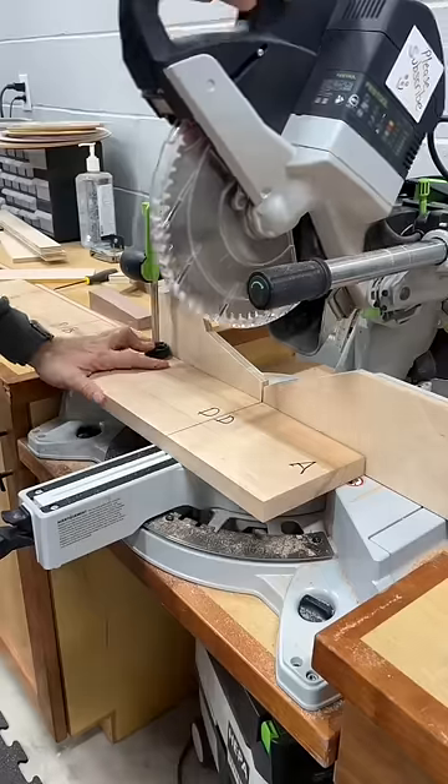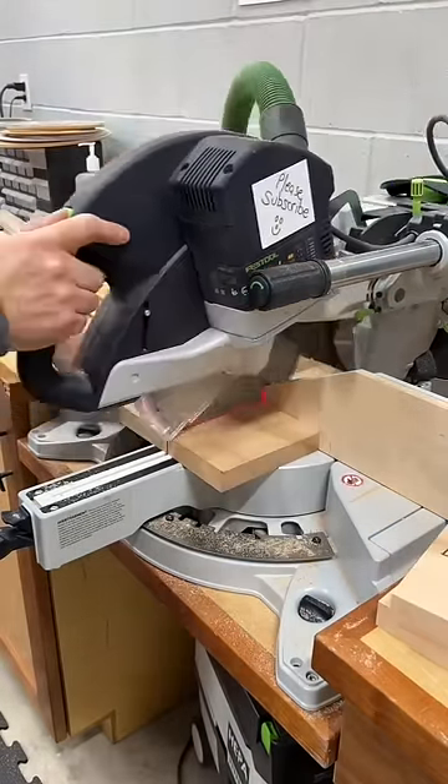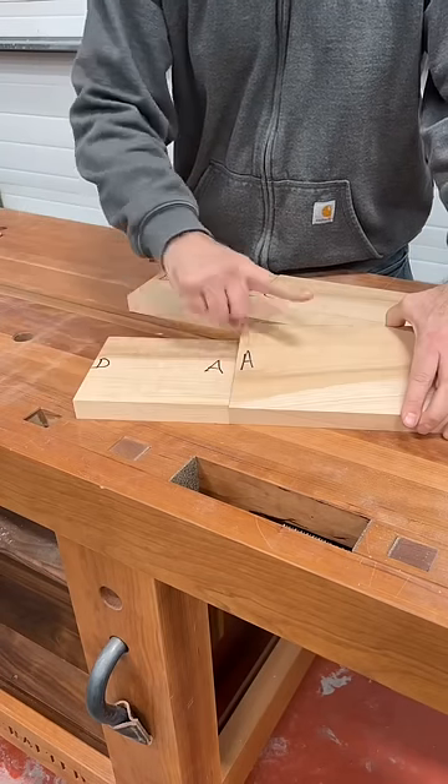Most times when we try to make a continuous grain box, we'll cut the pieces from one board, keeping the joints in order. The result will be a nice grain wrap around three corners, with the fourth one looking like butt. So you just put that one in the back, right?